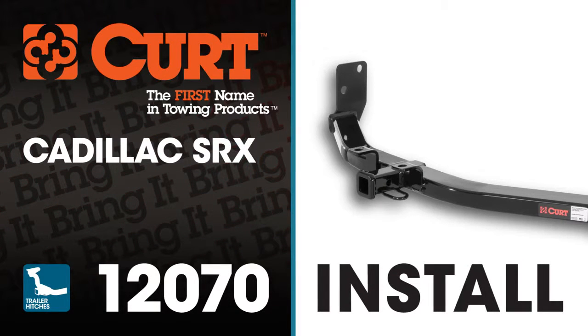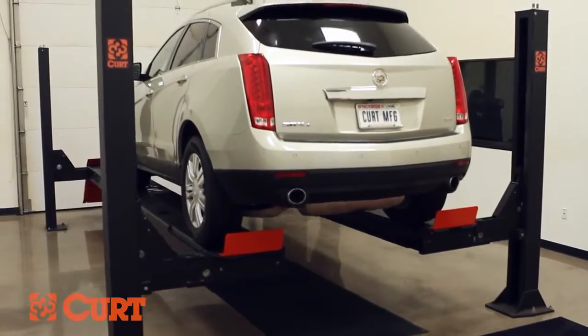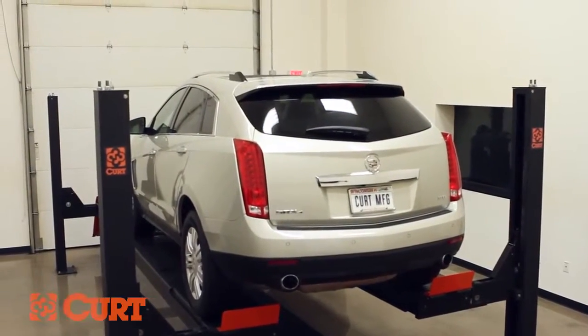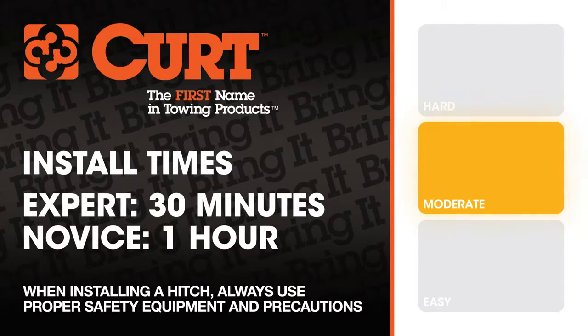Welcome to the installation video of the CURT 12070 Class 2 trailer hitch on the 2013 Cadillac SRX. To give you a better view of the installation, we are using a lift. Like most installations, this vehicle does not need to be elevated for the install. We estimate this installation to take 30 minutes to an hour depending on your level of expertise.